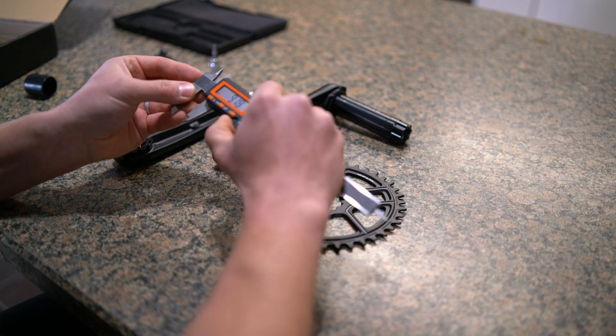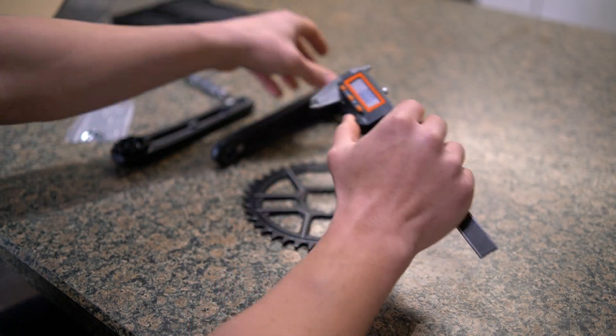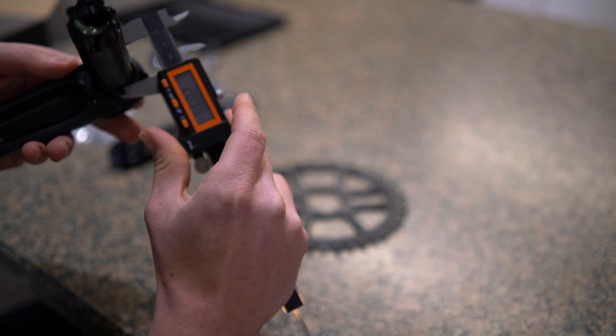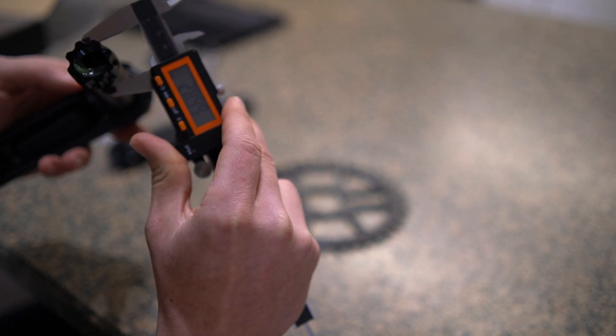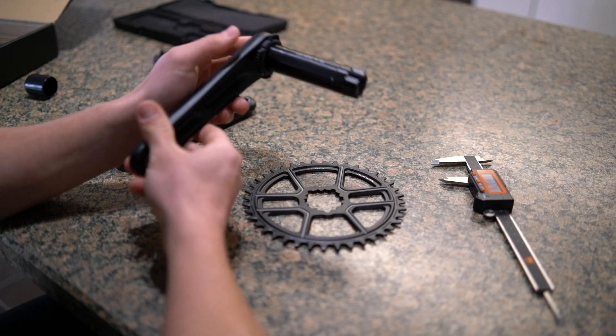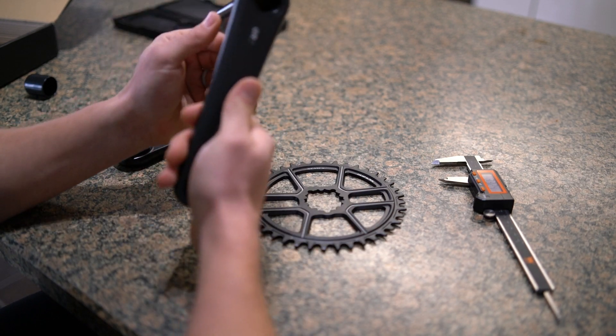I wanted to measure the diameter on the crank spindle. Zeroing out the calipers, it comes out to 28.99mm on the non-drive side and 28.99mm on the drive side as well. It seems like they have good manufacturing standards on this Cenex crankset.